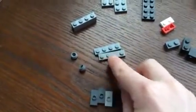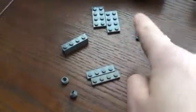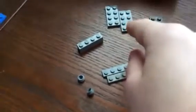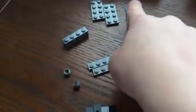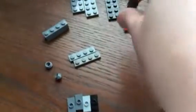You'll also need two dark gray one-by-four plates, two one-by-one circular studs, one one-by-four brick, two dark gray two-by-fours and two-by-four plates, and one of those in black. I'll just show you the rest when I start building.